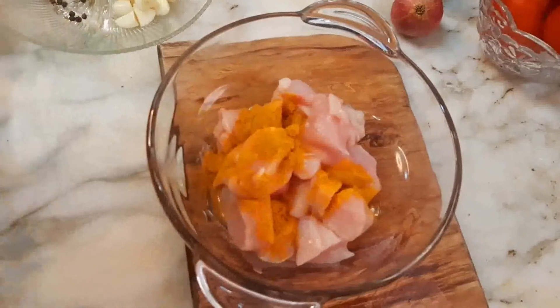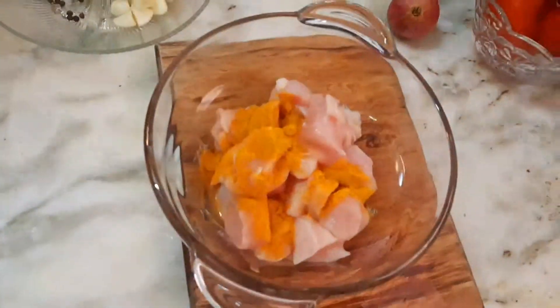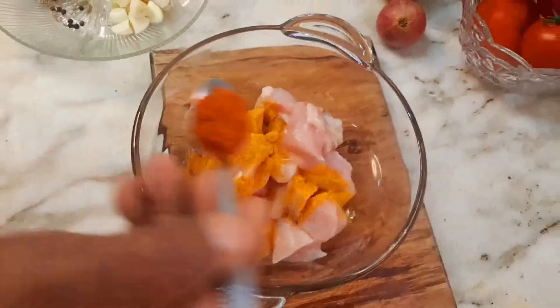Now we need to add some turmeric. Let's see what you add next.